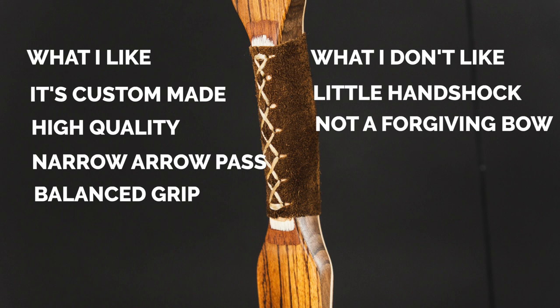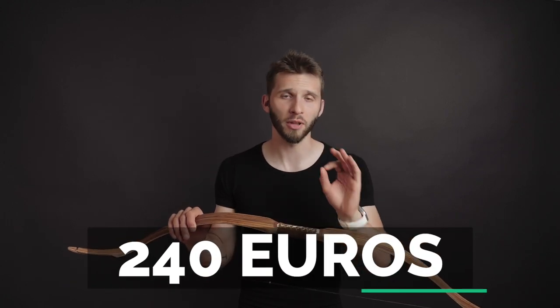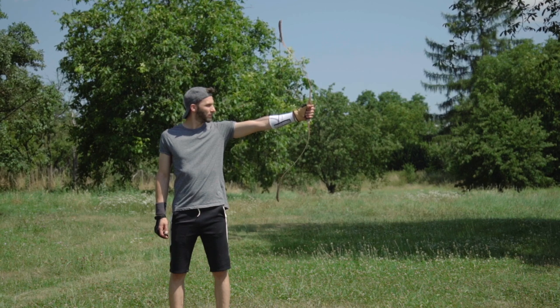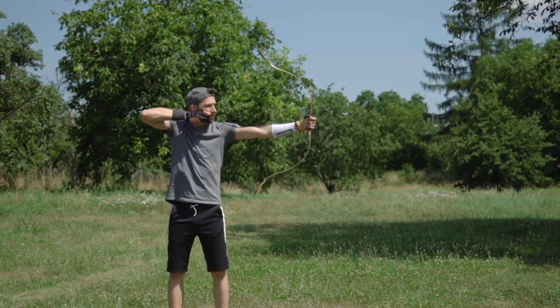As you can see, there are a lot of pros and almost no cons. And you will be completely surprised when I tell you the price of this custom made bow — make a guess right now. It's 240 euros plus shipping. Custom made: brace height, length, draw weight, draw length — everything custom made. Amazing.